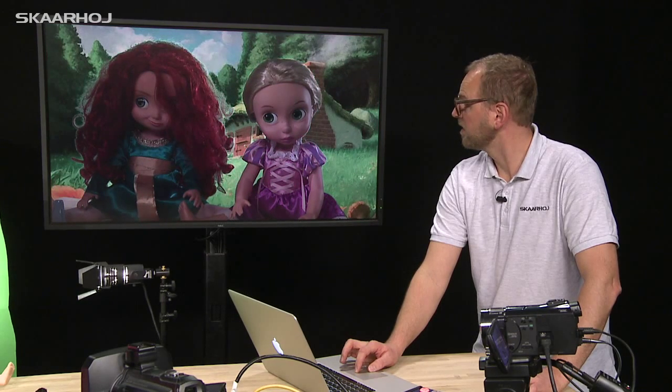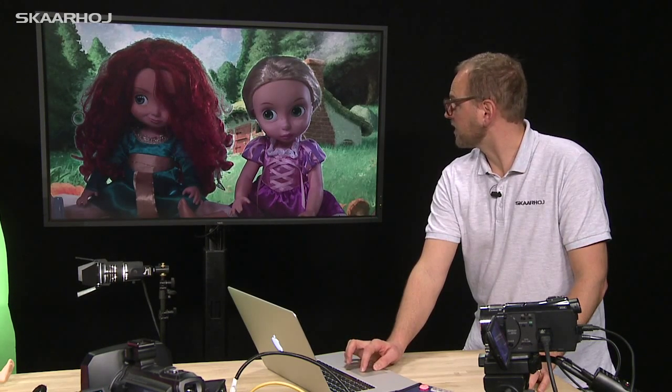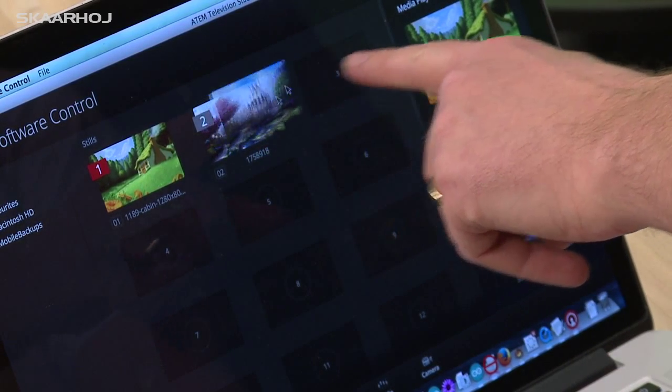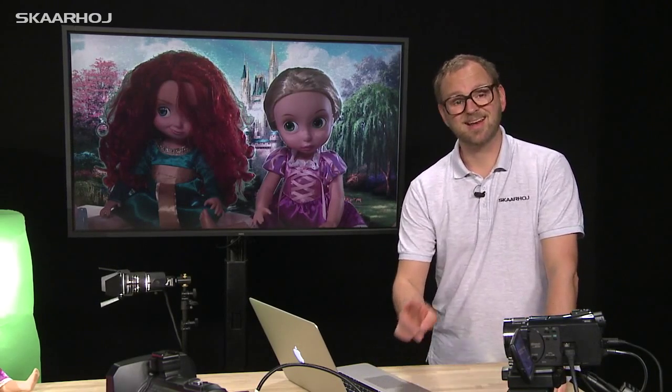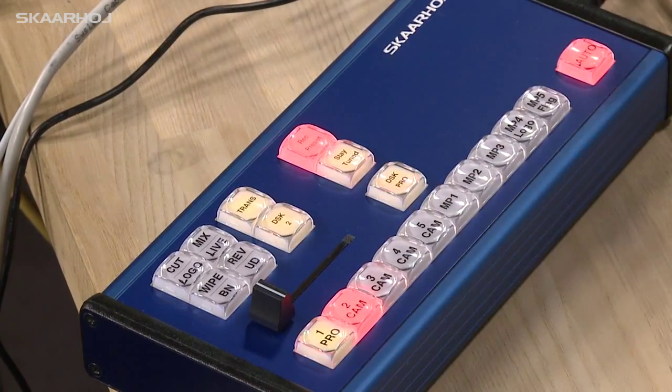Now we'll configure the second camera. I go to the upstream keyer configuration, change to camera number two, and adjust the parameters accordingly — finding the green color. Many of the other settings are very close to what they should be, so I'll just change them slightly for illustration. I will also change which still is being used as a background, loading a new still into media player one for these two subjects. Then, with Record Preset enabled, I press button number two — all these settings are now stored on button two.